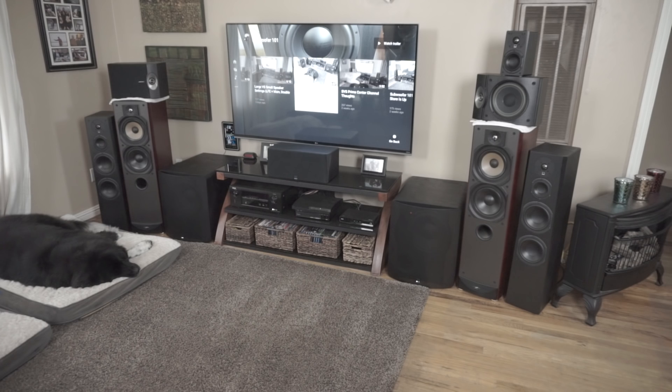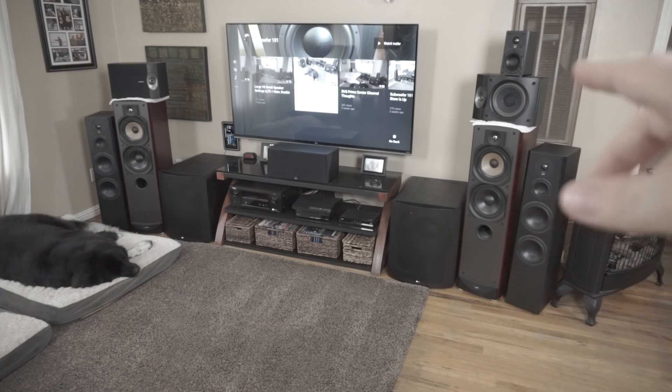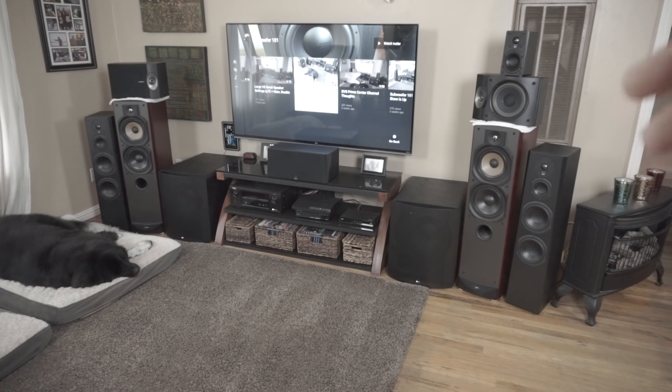When I plugged the Bose in and started listening to familiar music, I actually laughed out loud out of shock. You always hear people knocking Bose, but when you do it side by side, you get it. I encourage anyone who doubts this to try it yourself. The SVS Prime Sats are $134 each, and SVS is really good about returns if you don't like them. Compare them and tell me — am I lying or am I being straight with you? The difference is outstanding.